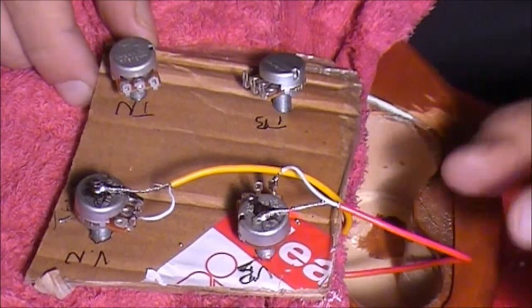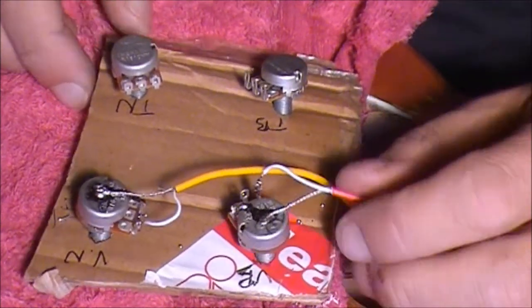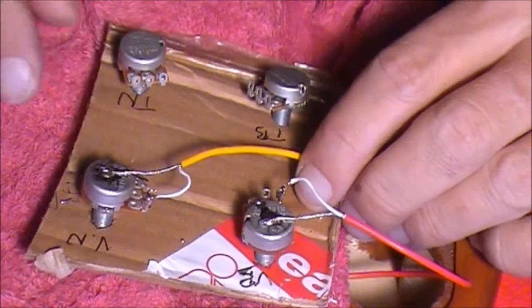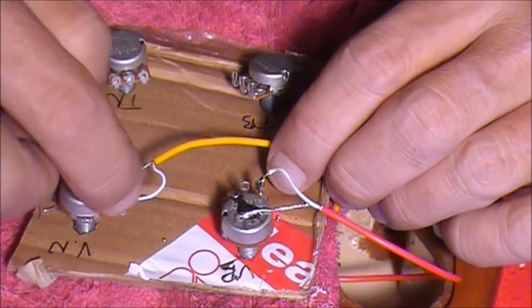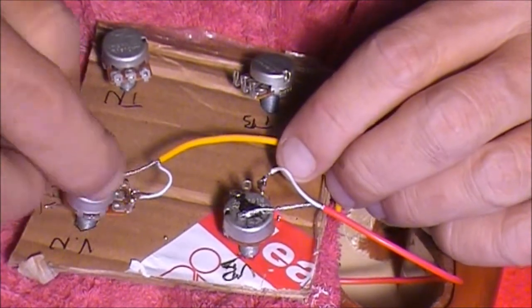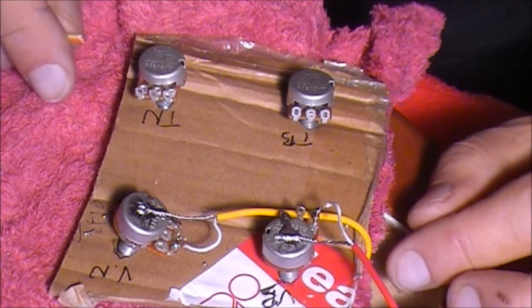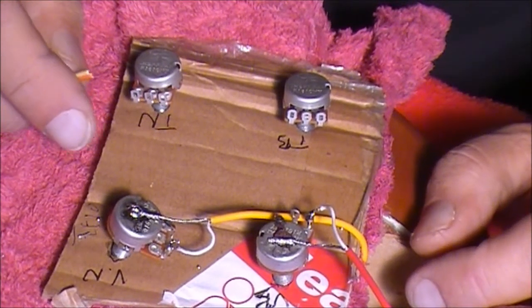So we've got our two pickups wired up now. We've got the bridge pickup, which is the red, coming to this first volume pot, and the neck pickup, which is the yellow, coming to the second. We've got the hot wires wired to the input, which is on the left, and the earth wire onto the top.